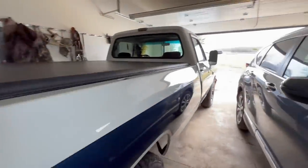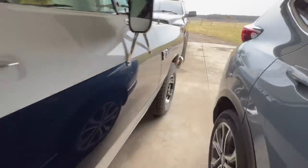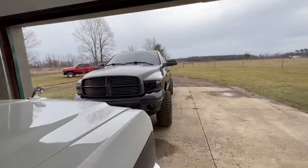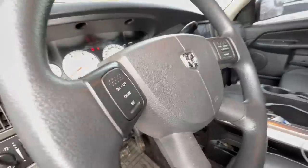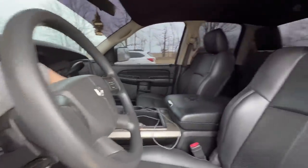Here we are with the old first gen. The thing is beautiful. I'm going to start the old third gen up here, give it a fire, get it out of the way. We're going to do a little video here with the first gen.